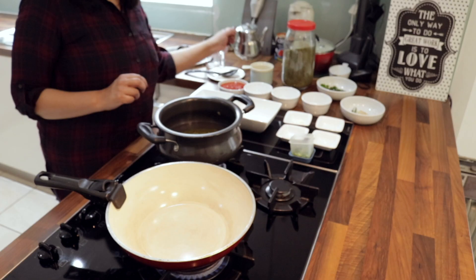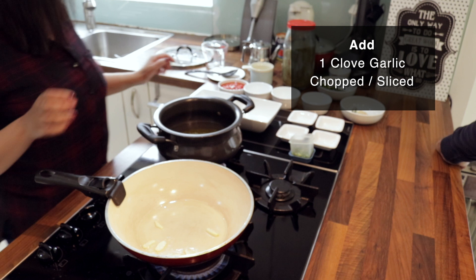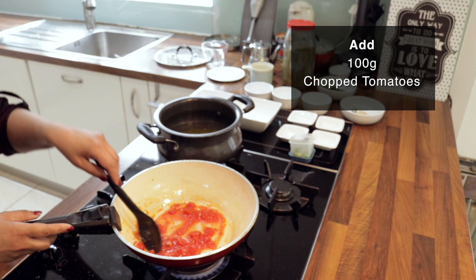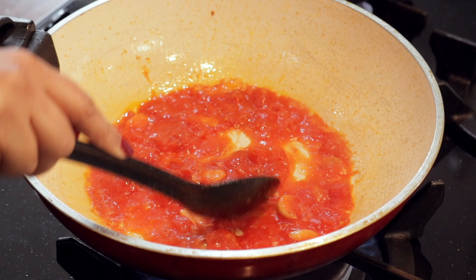Then you can move on to the next step, which is making the sauce. You heat the pan, add about a tablespoon of oil, add chopped garlic — just chop it in big bits and let it brown a little bit. This is half a tin of tomato, so I'm just going to add less than half — actually a quarter of a tin of tomato.